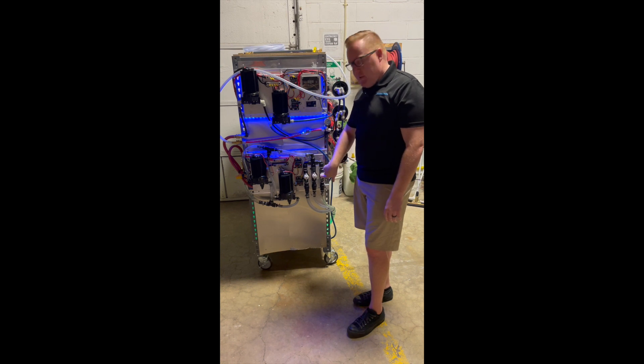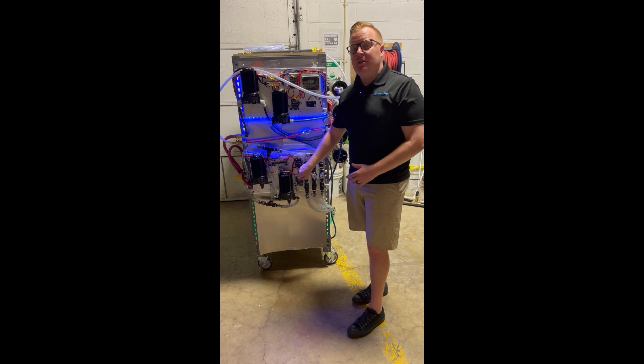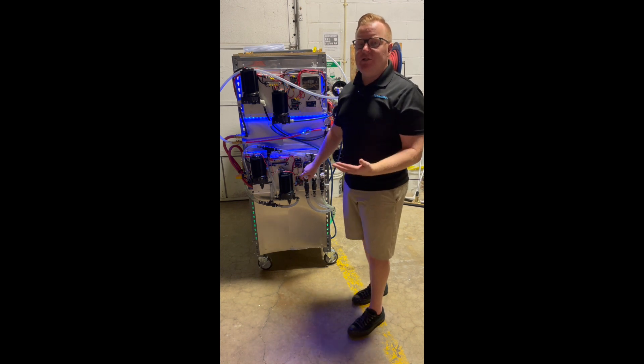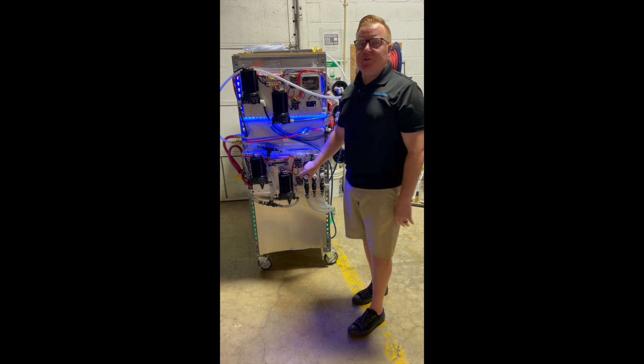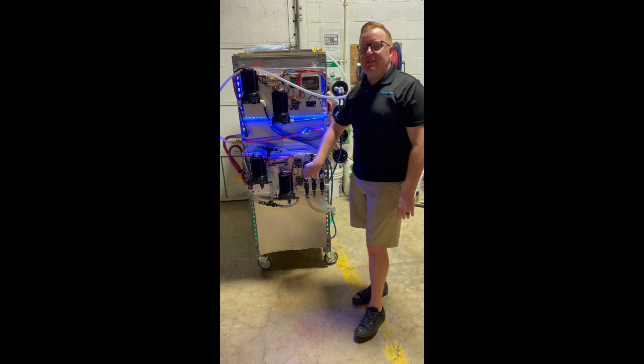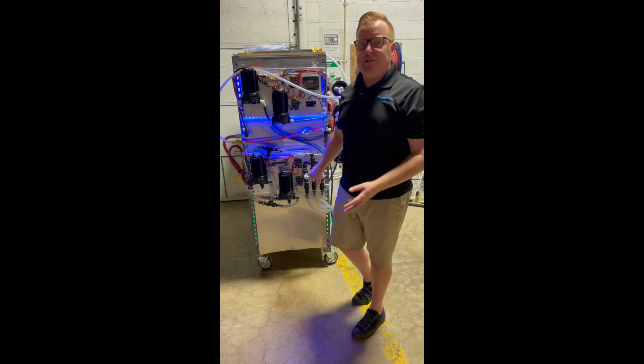But that's going to give us our basic setup here. If you want to go hotter, you can always turn down the water to get more bleach — so you can go up to five, six, 7% if you really want to get crazy with your mix setups. But I pretty much always leave the water on five and set the bleach valve between two and five for my various mix ratios.